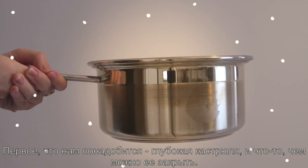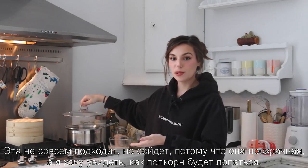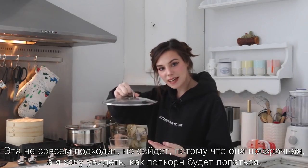The very first thing we're gonna need is a deep pan. We're also gonna need something to cover it with. This is not the appropriate one but it will do because it's clear, and I wanted to be able to see the popcorn pop through the glass.